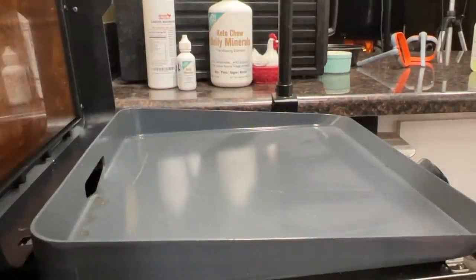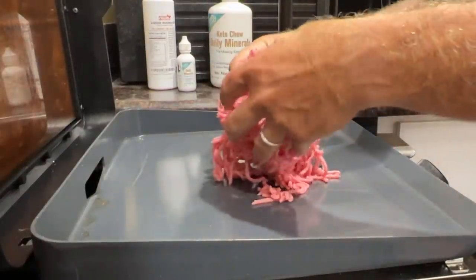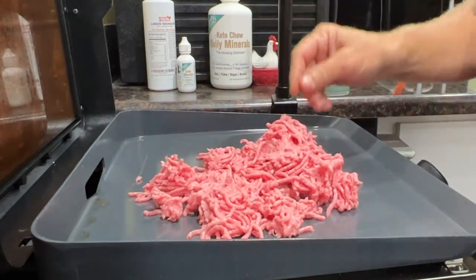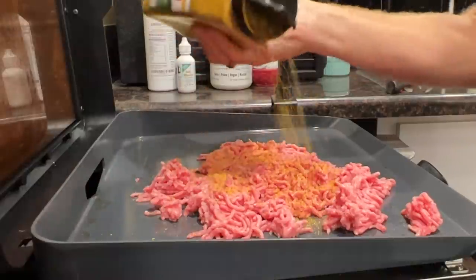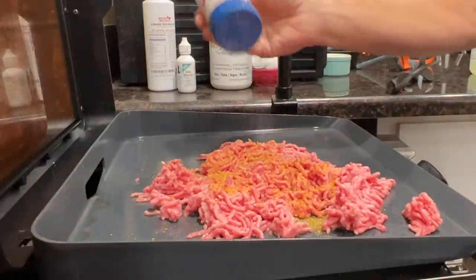So we got our blocks done nice and hot, now we're gonna take our meat mixture and go ahead and brown it up. This is the meatloaf mixture from Aldi — it's just a mixture of ground beef and ground pork. We'll add a little bit of the Redmond's organic season salt to it and a little bit of regular Redmond.